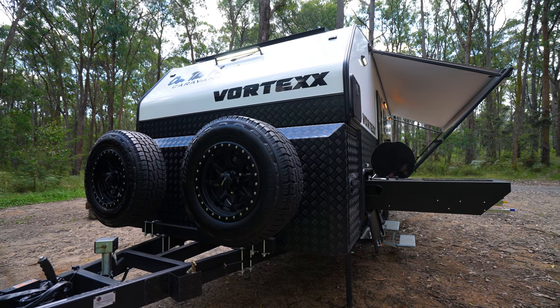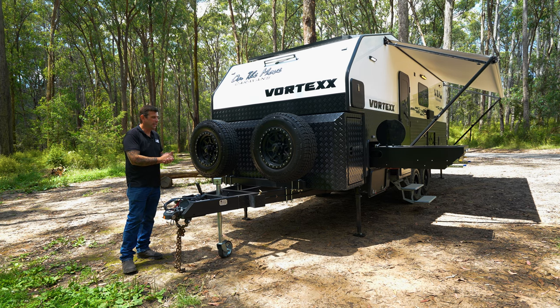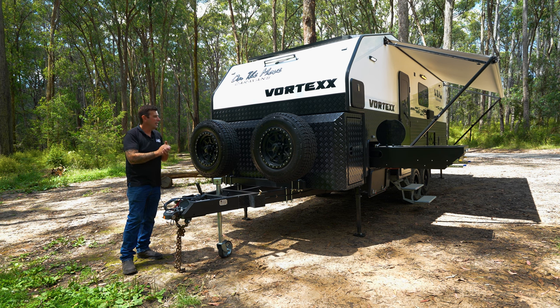As you'll probably notice, there are no gas bottles. This van is full electric. This allows us to put the spare wheels at the front — fantastic for weight distribution and improved towing.